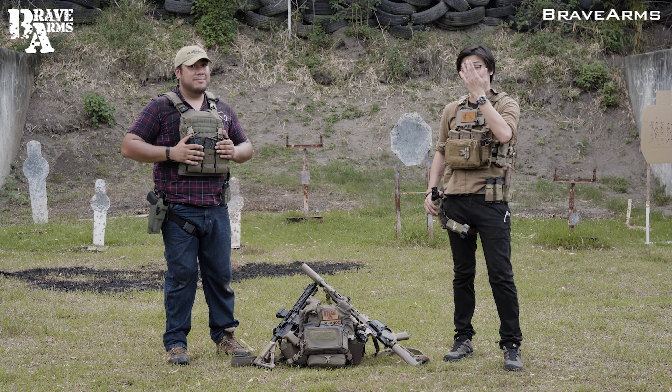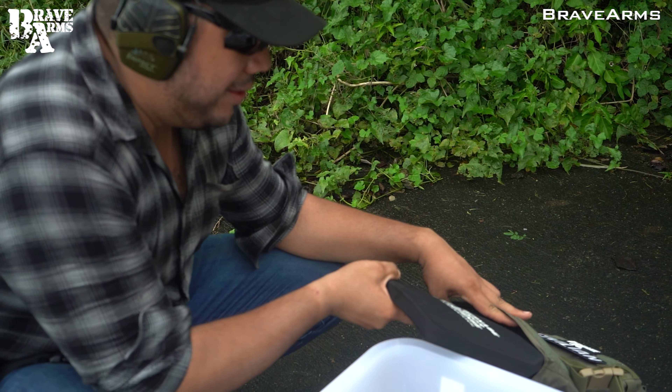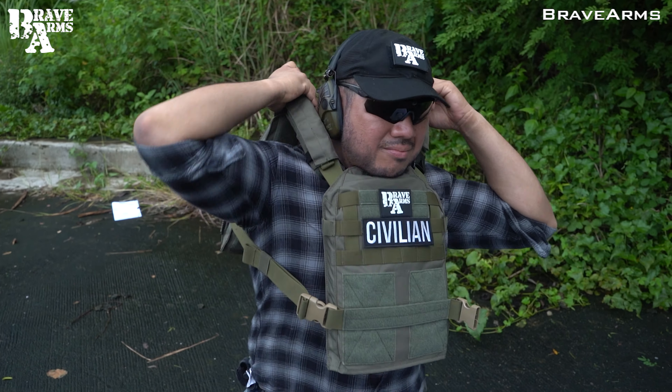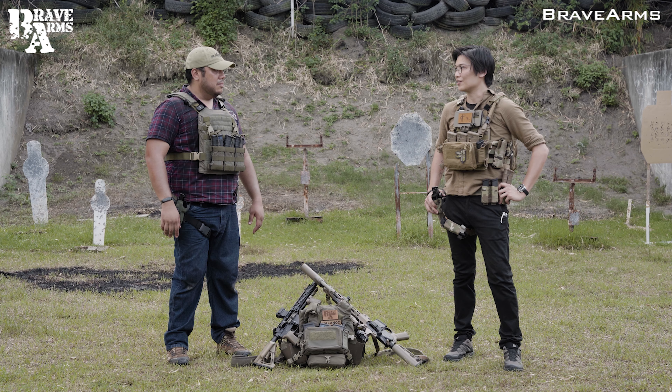By the name, the plate carrier is supposed to hold plates, so of course that's the primary function. You've got to be able to put your armor plates inside. They've got to be comfortable, they have to be fitted to you, and they have to be covering all your vital organs. Those are the primary functions of your plate carrier.